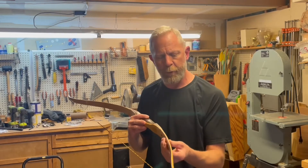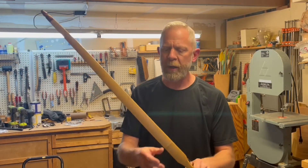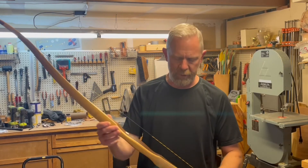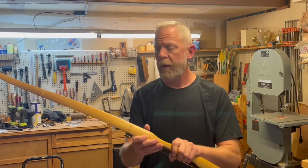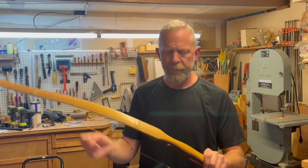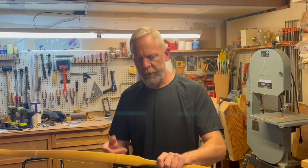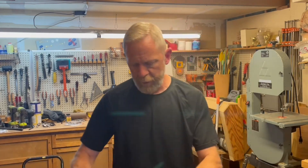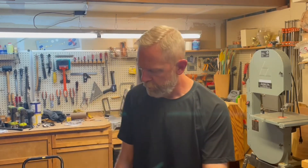It is strictly bamboo back and belly. If you joined along for the build on this one, then you know some of the tribulations I encountered doing just bamboo with no core. I'm wanting to expand a little bit on that build. If you're interested in seeing it, I'll put a link in the description and a card up here on the screen.